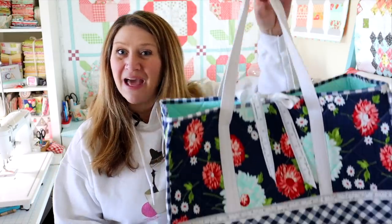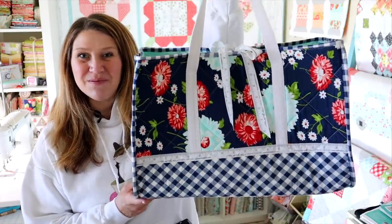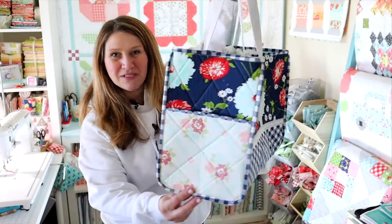Hi friends and welcome back to my channel. My name is Erica. Stick around because today we are making the cutest bag ever. A lot of you have asked me to do a video making a really large tote bag, kind of like an overnight bag or a weekend bag. So that is what we are going to be making today — this lovely quilted tote bag.